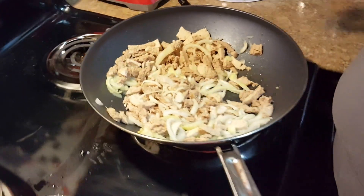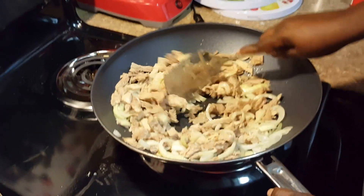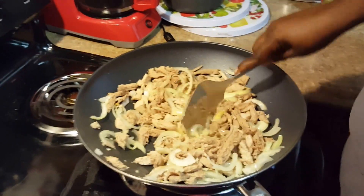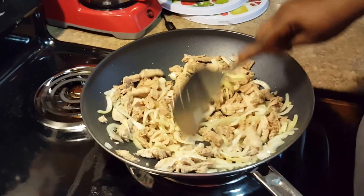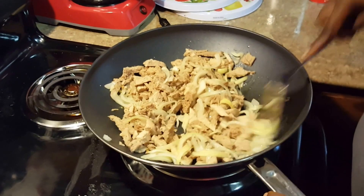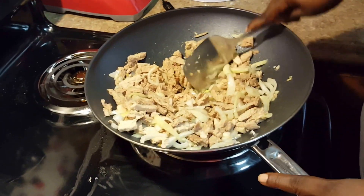I'm gonna turn that heat up just a little bit more because I want to start getting a little bit more browning. I love onions — ain't nothing like having some nicely browned onions.